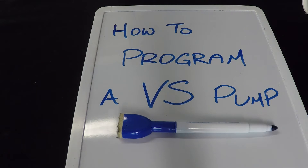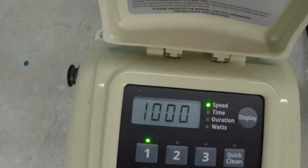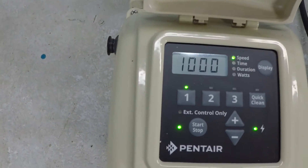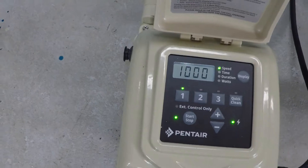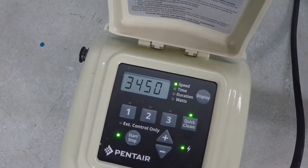So you have a variable speed pool pump — now what? For a lot of people it really is going to come down to a basic filtration schedule that they program one time and then more or less leave. Most pool owners will not take the time to calculate anything with their filtration schedule. What they're going to end up doing is having a schedule with a few hours at low speed, a few hours at medium speed, and a few hours at high speed — periods at 1,000, 2,000, 3,000, or even max speed.